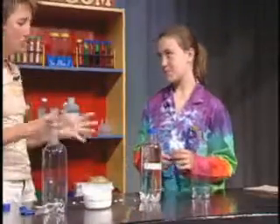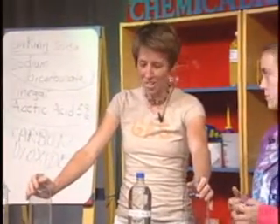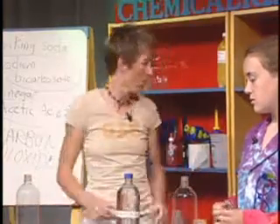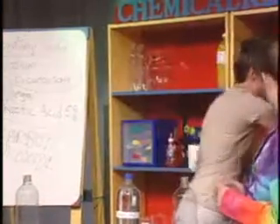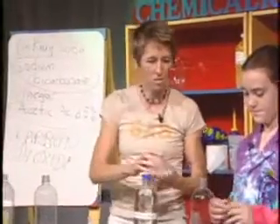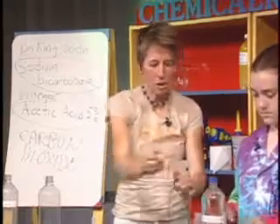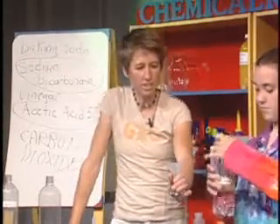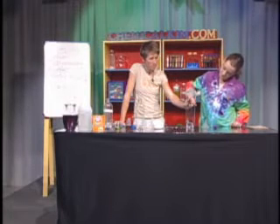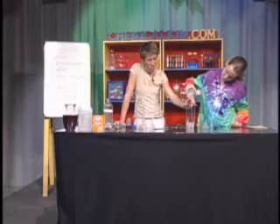Now the trick with this — it's okay to make a mess, but let's try and get most of the stuff inside the bottles and also in the balloon. What I found works best is to use a couple of funnels. First, fill the bottle about halfway full with the acetic acid. You can smell that acetic acid.